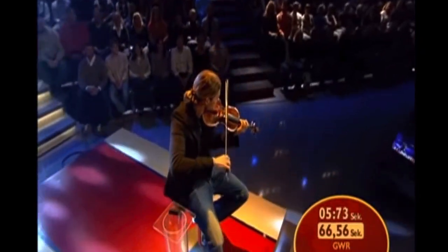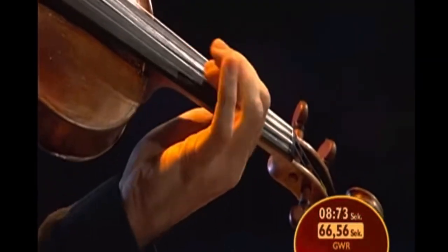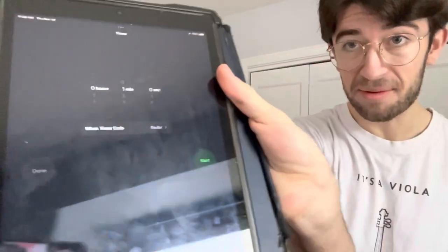I'm going to attempt to approach world record speed, which is about 200 beats per minute. I have my timer set for one minute, so we're going to get started right away.